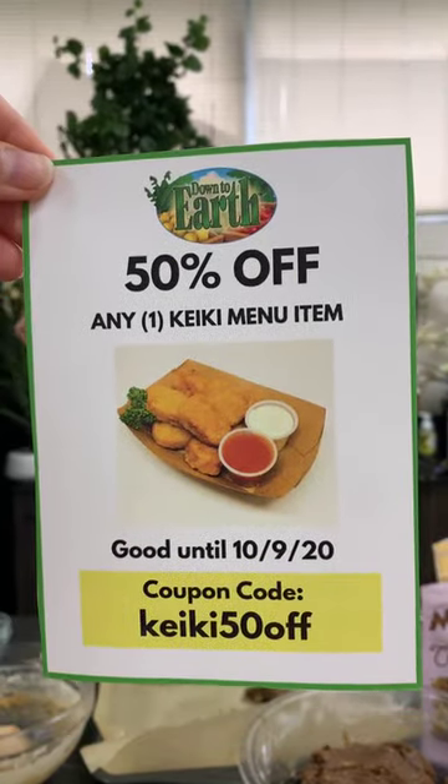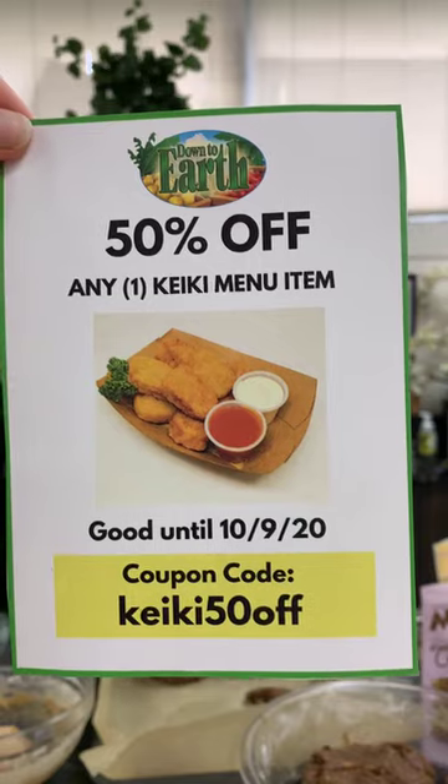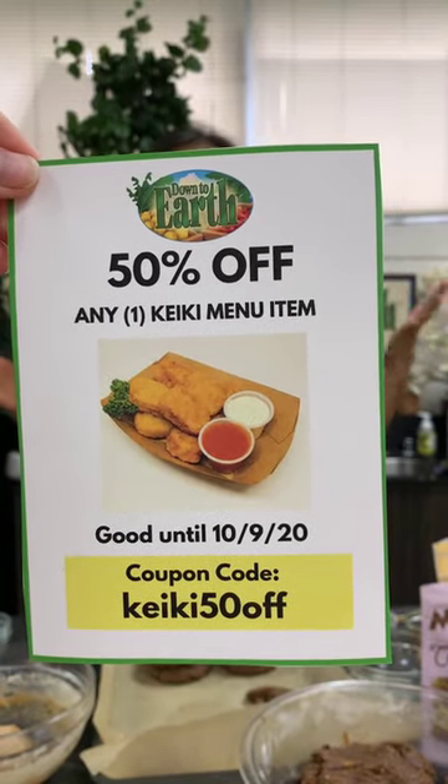You can click through to our Mercado online shopping platform for all the ingredients. We also have an amazing deli deal today — 50% off any one kids' menu item using coupon code CAKEY50OFF, good until next Friday the 9th. Thanks again for cooking with us! We'll be back in a couple of weeks running our Instagram Live classes every first and third Friday of each month. Tune in in two weeks — and happy Aloha Friday!